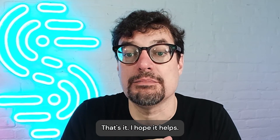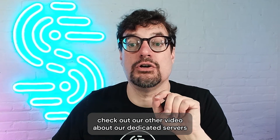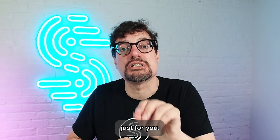That's it. I hope it helps. And now that you know how to combine your Ethernet with Wi-Fi on your PC, check out our other video about our dedicated servers, because we explain how you can maximize your performance with a server set up just for you.